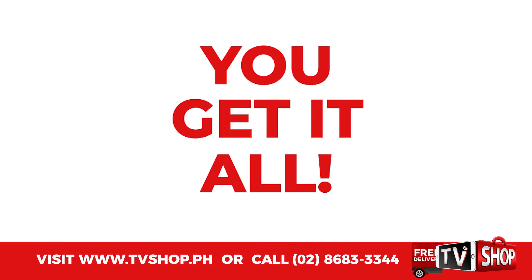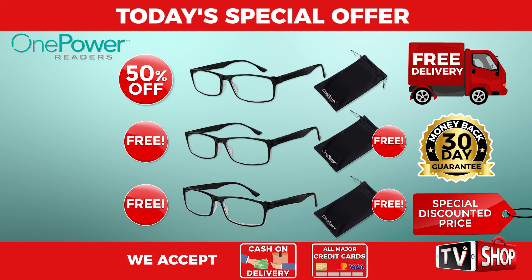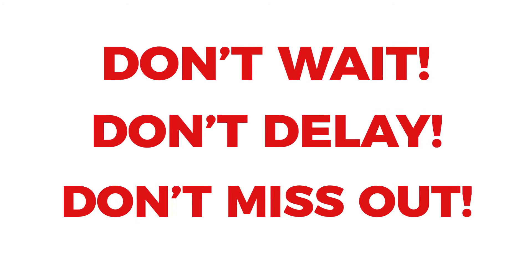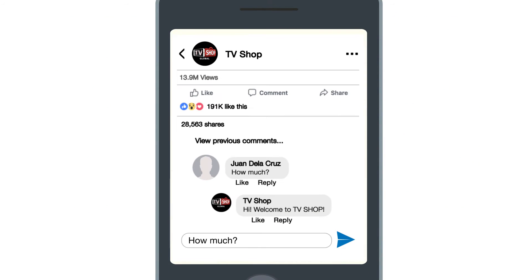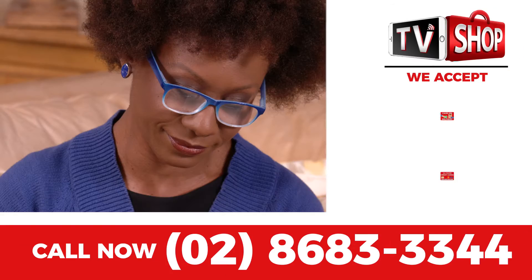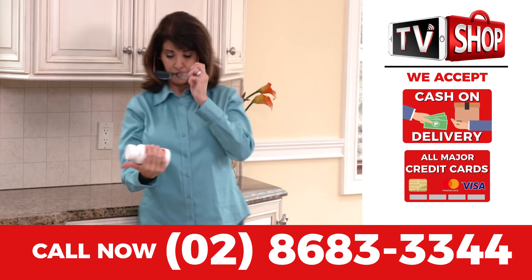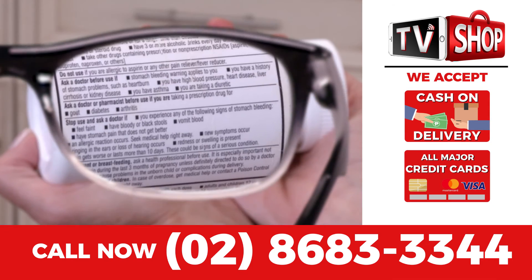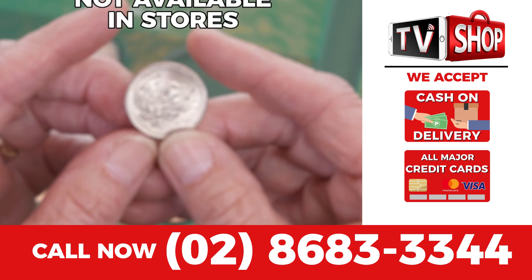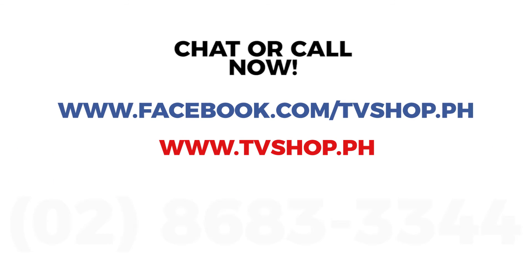This is a limited time offer and it's only available while stocks last. You get it all — everything you see here — all for a special low discounted price. So don't wait, don't delay, don't miss out. Order now by sending us a comment or message us right here to live chat for our discounted price, or visit our website, or simply call the number below. Payment is super easy — you choose cash on delivery, credit card, or mobile payment. Hurry, this is a limited time offer and is not available in any store anywhere, so you must order right now.